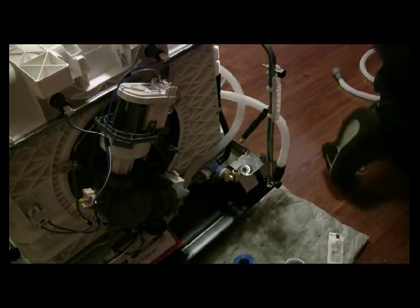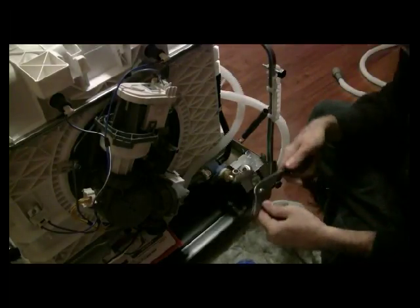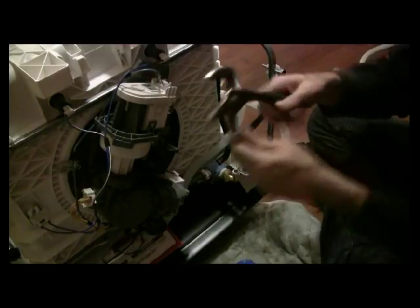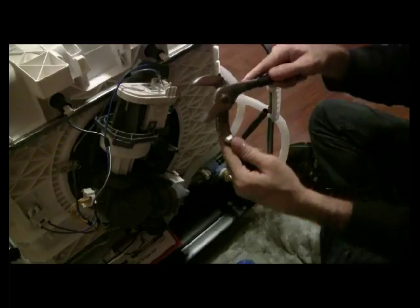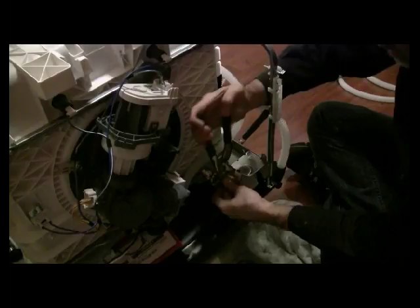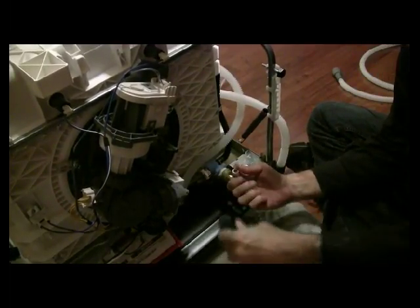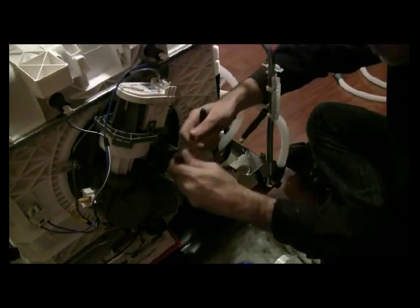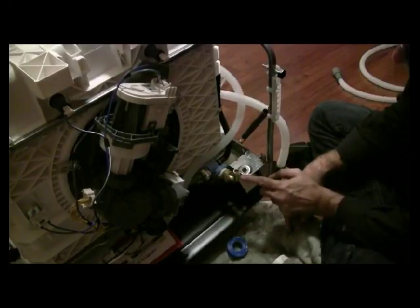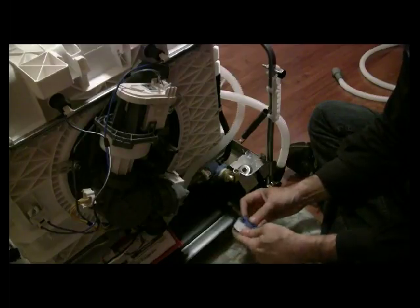Grab a pair of pliers. The pliers I recommend are what we call channel locks — they have a variable width, so I can make them short or wide. This is also called an adjustable wrench. I'm going to go clockwise while holding on to the fitting and using my adjustable wrench to tighten it. That's pretty tight and it's not going to move. Just make sure when working around threaded pipe that you don't mess up the threads.